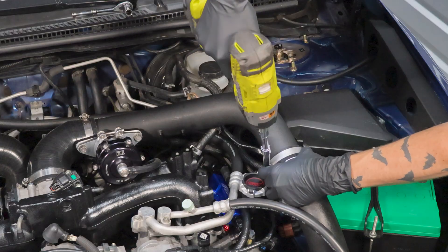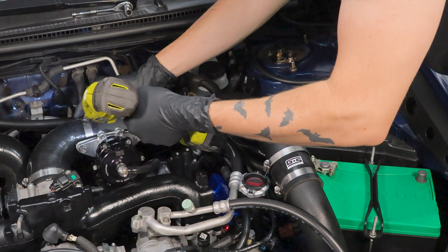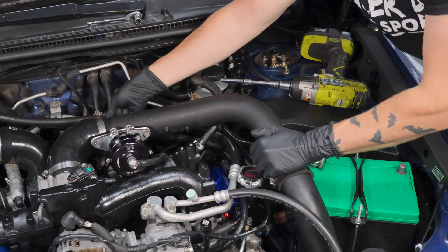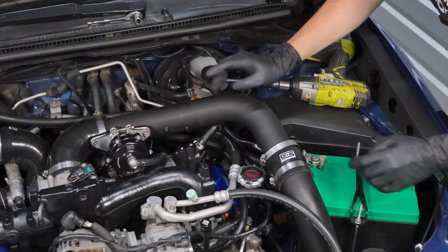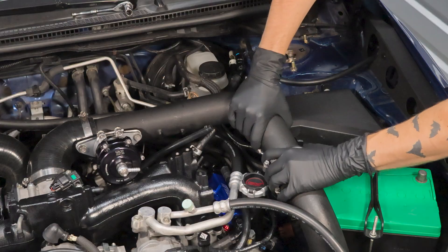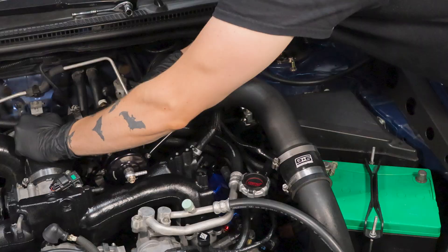In order to get more clearance here to work with, we're going to need to remove the charge pipe from the intercooler. For me it's going to be eight millimeter worm clamps I need to remove from here and there. And because I'm running speed density, I have the connection for that on the bung on the back of the charge pipe that I need to disconnect. I can pull this vacuum line off and now I should be able to remove the charge pipe completely from the coupler.